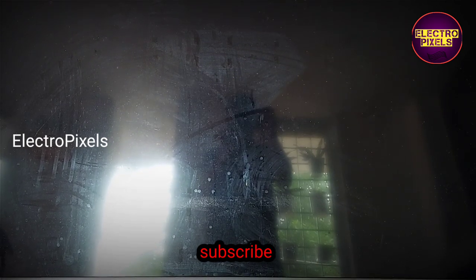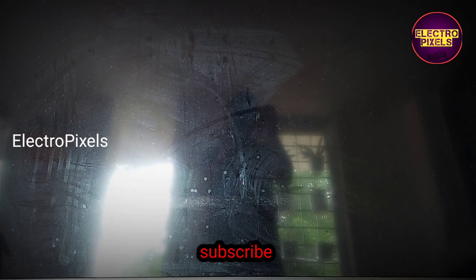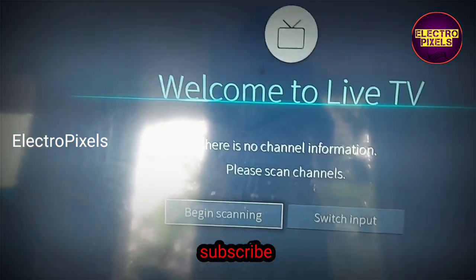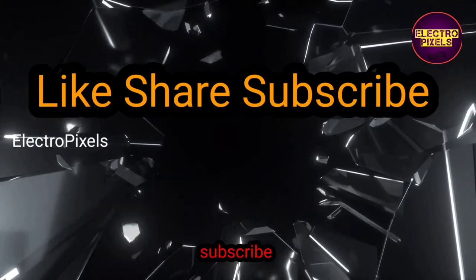Hope you liked this video. If you like our channel, please like, share, subscribe, and press the bell icon for further notifications. See you in another video with another interesting topic. Thanks for watching.